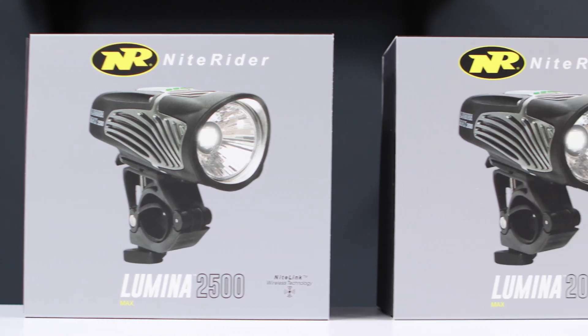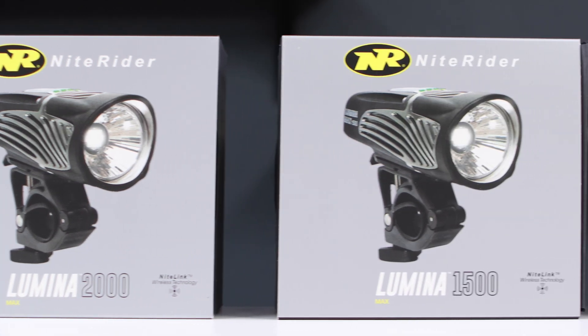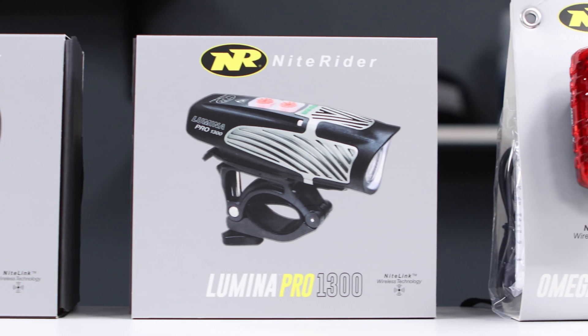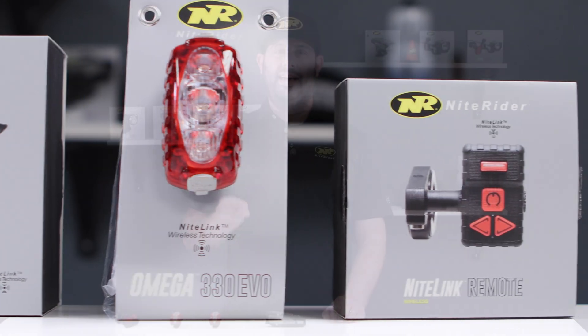KnightLink is compatible with the Lumina Max 2500, the Lumina Max 2000, the Lumina Pro 1300, the Omega 330 Evo, and the KnightLink wireless remote control.